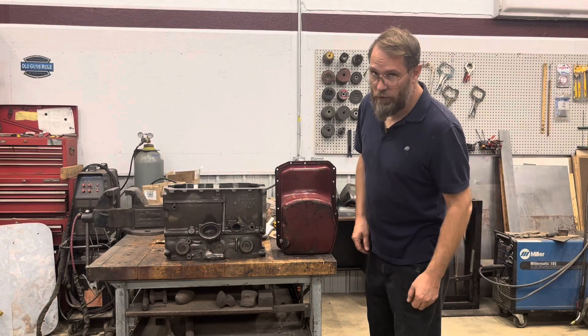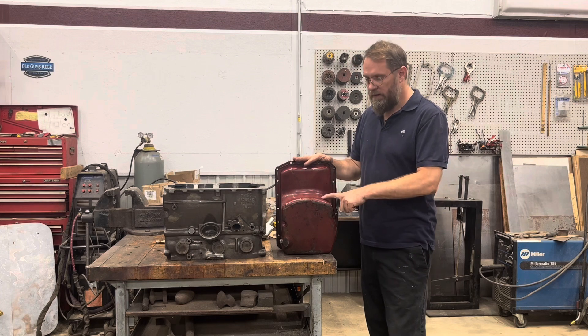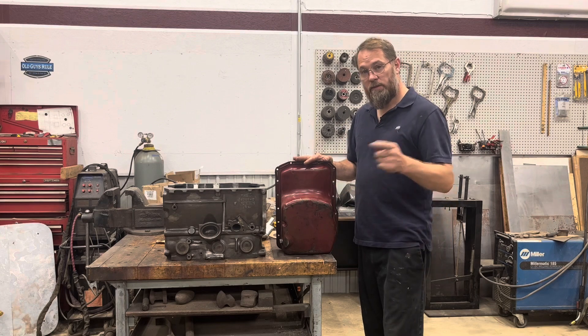MGriot back with you and today we're going to be talking about oil pans. More specifically, controlling the oil within the oil pan with a baffle. Let's get going.